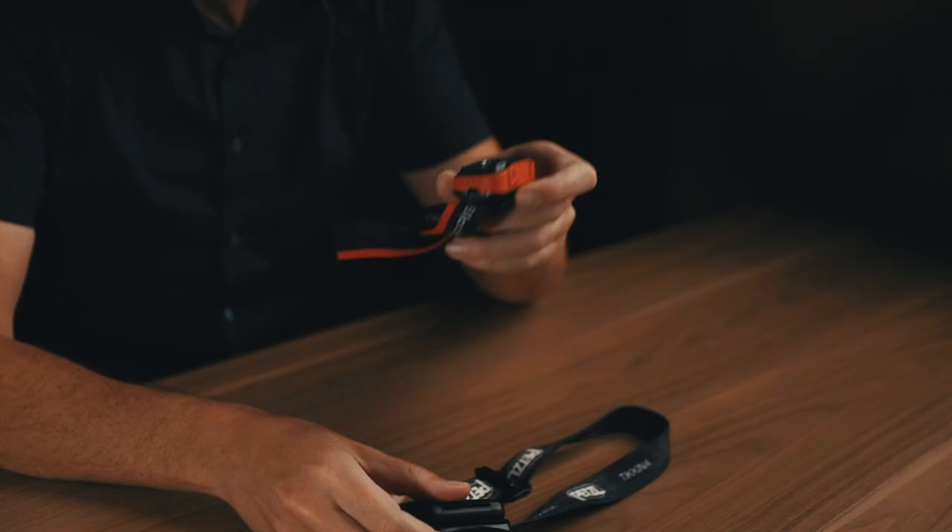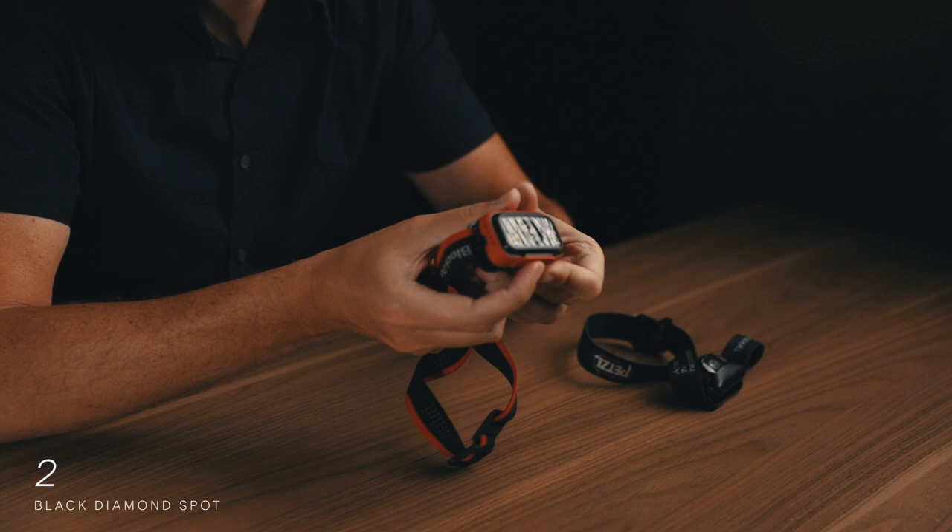Item number two is a headlamp — also known as a head torch, which just sounds so much cooler. The headlamp I like to use is the Black Diamond Spot. If you are hiking in Iceland and you're out after sunset or before sunrise it's going to be dark and the ground is rocky. The last thing you want is to hurt yourself in the middle of nowhere, especially if you're in the highlands.